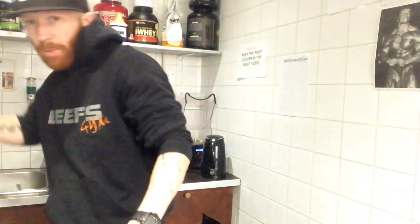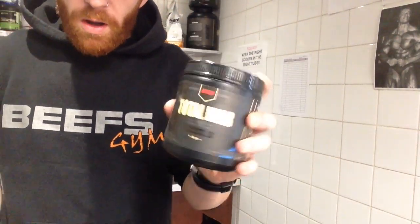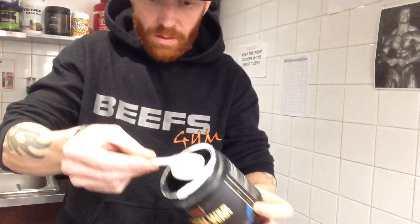First I've got to take my pre-workout and sort out my aminos. I'm going to start by taking a cup of water. Next I'm going to be using Redcon 1's Total War — in my opinion this is one of the best pre-workouts available. I'm going to take a scoop of this and drop that into my water.